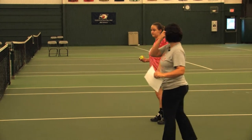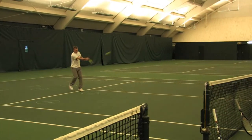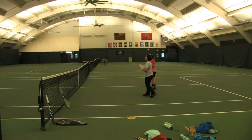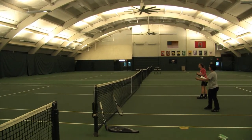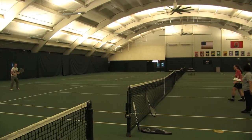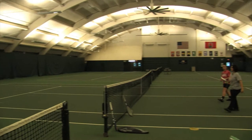Start with underhand toss to circle number one. Wonderful. Try to toss to number two now. Step into the court and shuffle back. Excellent. Let's do number four. Excellent. And return.